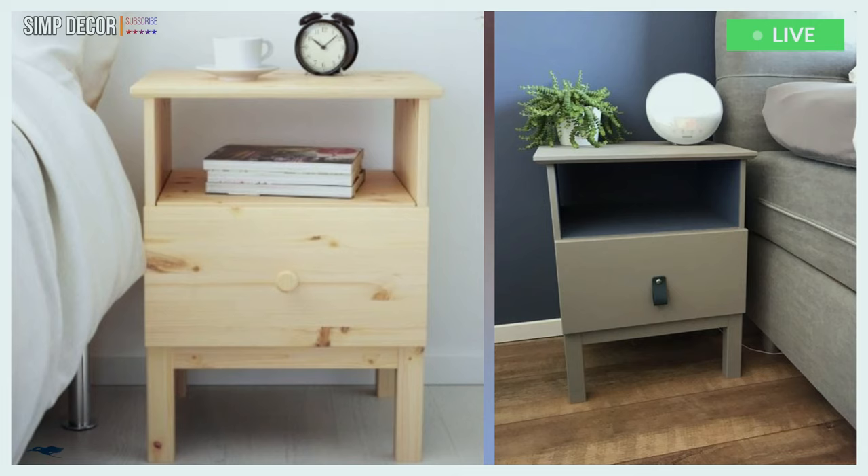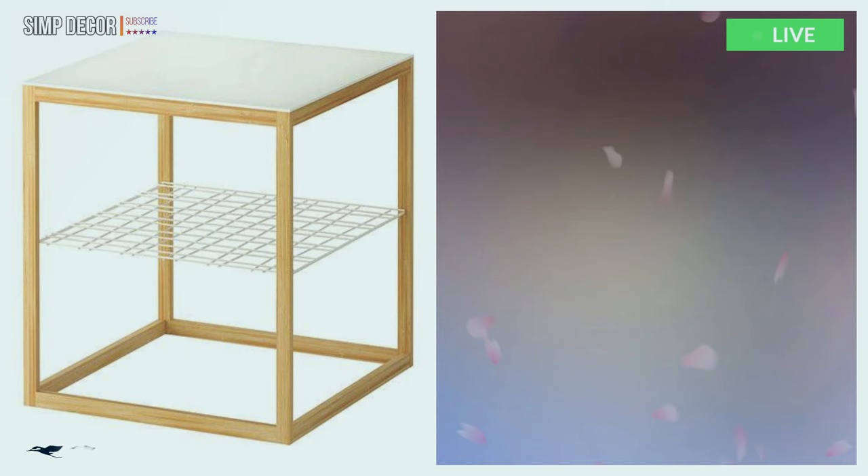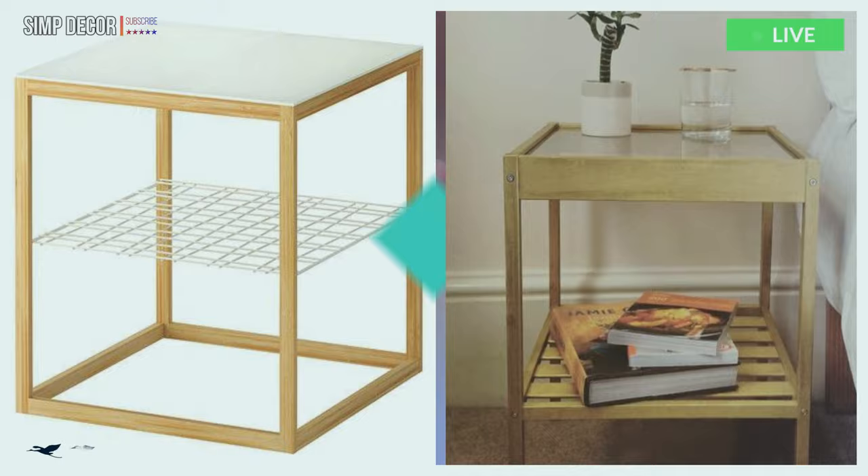3. IKEA Tarva nightstand painted grey and with a black leather pull is a simple makeover for a boho or modern space. 4. A light stained IKEA Nesna nightstand hack is a gorgeous and easy DIY for your bedroom – you should try this one.